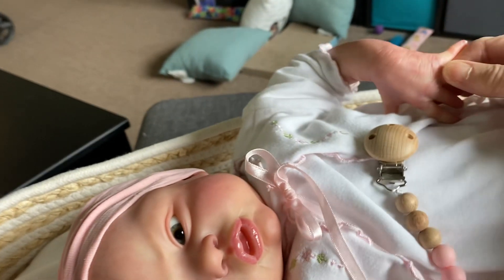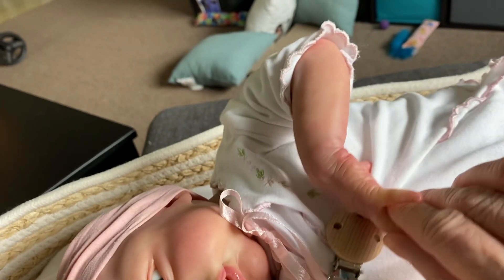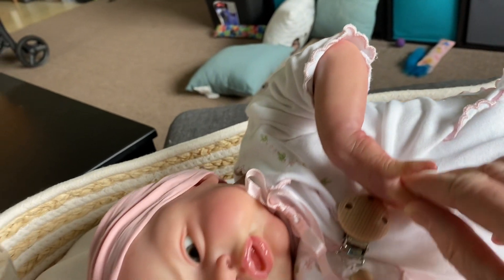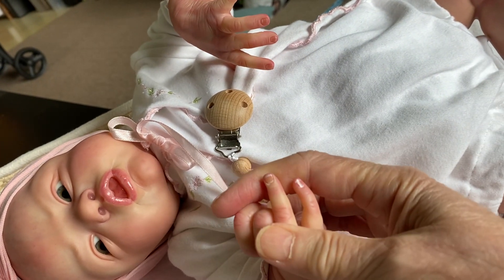She has veining. I don't know if you can see it there, but she has beautiful veining and modeling, and I love her expressive little hands.